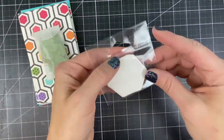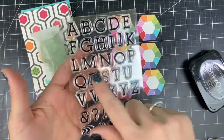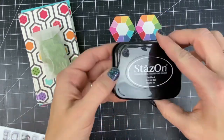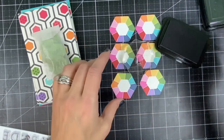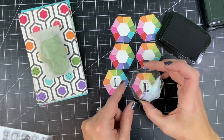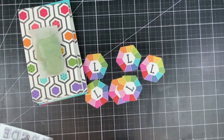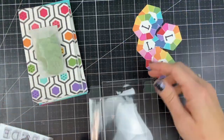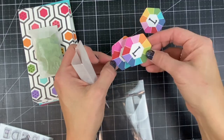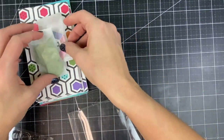Next I'm going to stamp the coordinating envelope seals with her initial. My mom's name is Linda so I'm going to use the L. Stazon works best for stamping onto these envelope seals — they are a little bit of a slippery material so not just any ink will work, and I would recommend using Stazon. After finishing that I'm going to package those in one of the tiny glassine bags as well so she has her whole little kit ready for her.